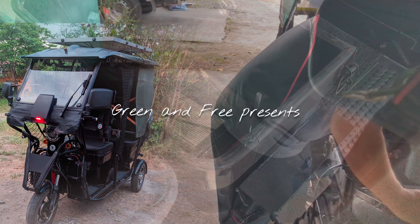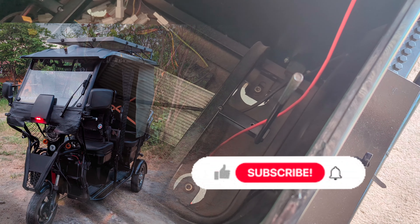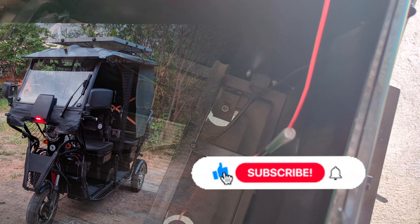Hello, I'm Manny, and this is Green and Free. We appreciate your support by liking this video and subscribing to our channel if you're new here.